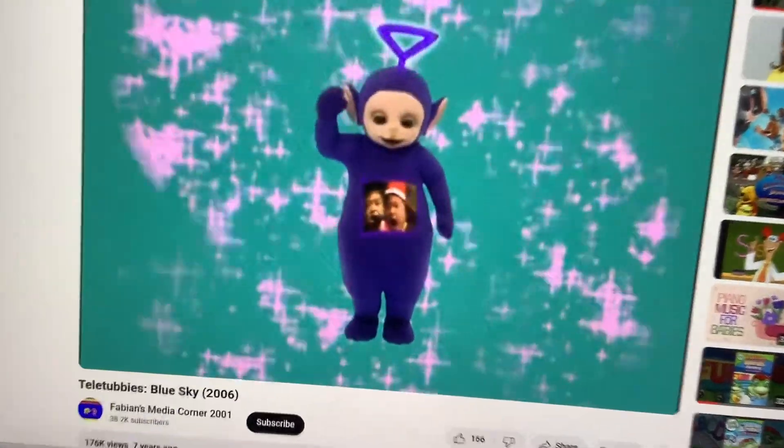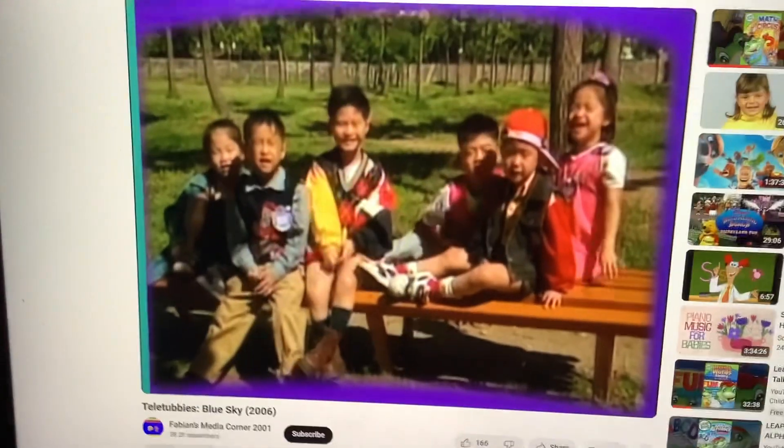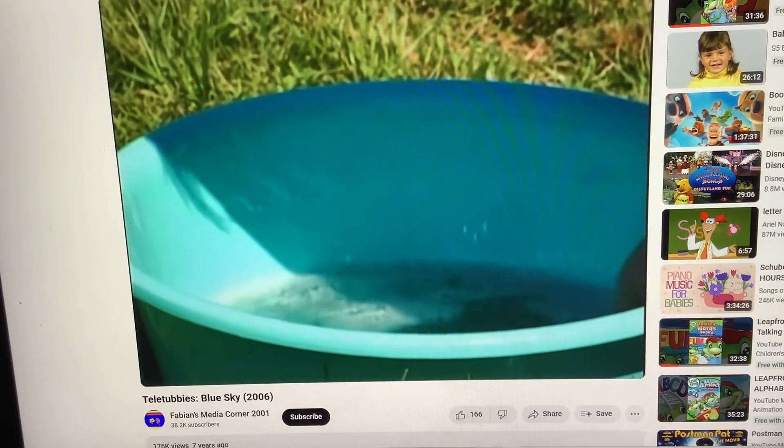There it comes! Uh-oh! They are from Korea! They are going to make bubbles!